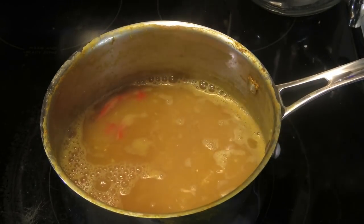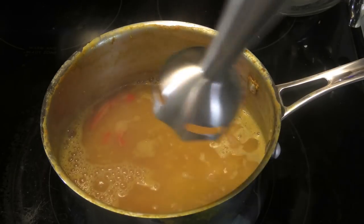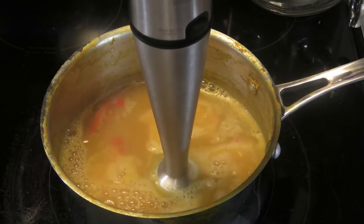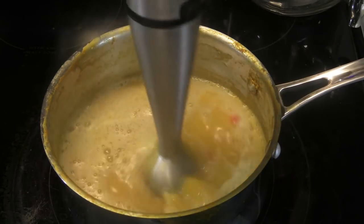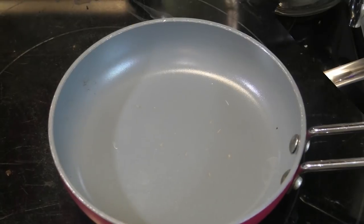For this next part, you can use your stick blender or your swizzle stick, but we want to blend or swizzle the dal until it's very smooth and you see no more dal greens in there. Set aside.